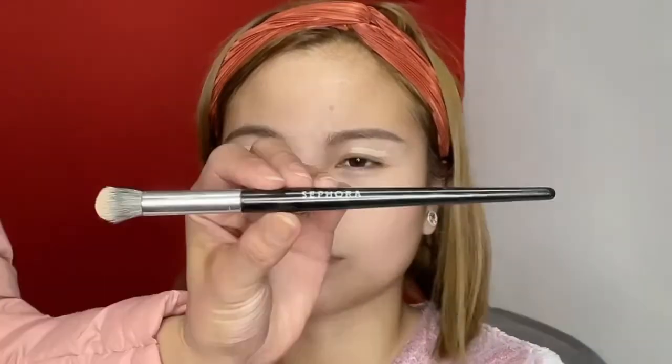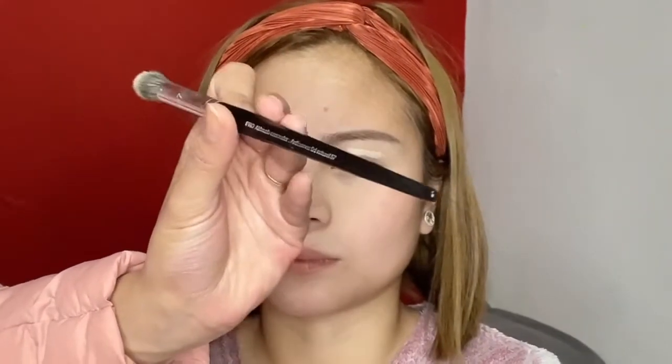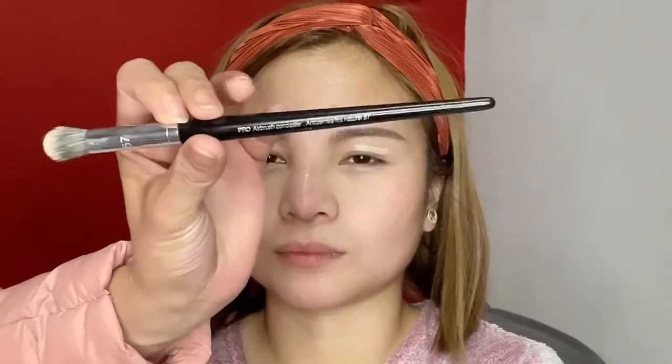The first step is to put eyeshadow primer on her eyelid. I'm using the Urban Decay Eye Primer Potion. I'm also using the Sephora Pro Airbrush Concealer in number 57 and a fixing spray from Benefit. I'm applying the primer all over her lid.